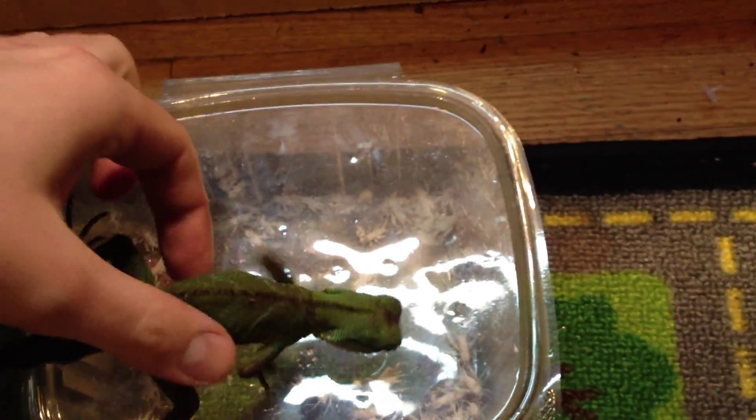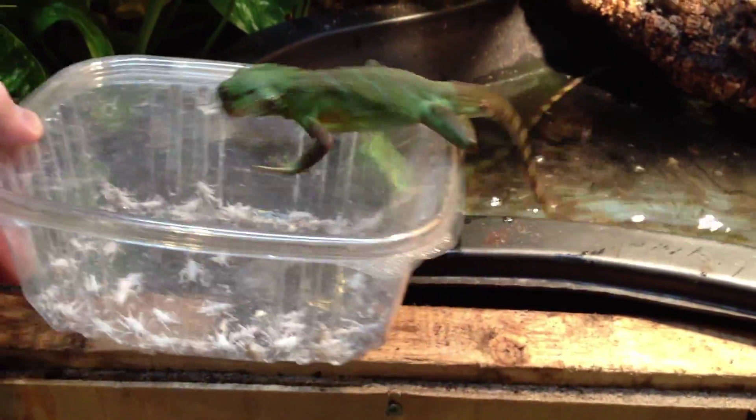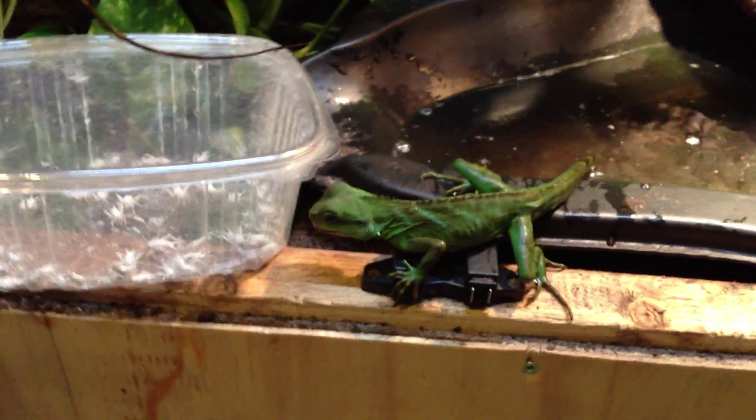It's hot in here today. All right, we got about 50 crickets in there. Every day this is what it's like feeding these two losers. I'm doing this with one hand, so bear with me — I'm just gonna let them have at it.